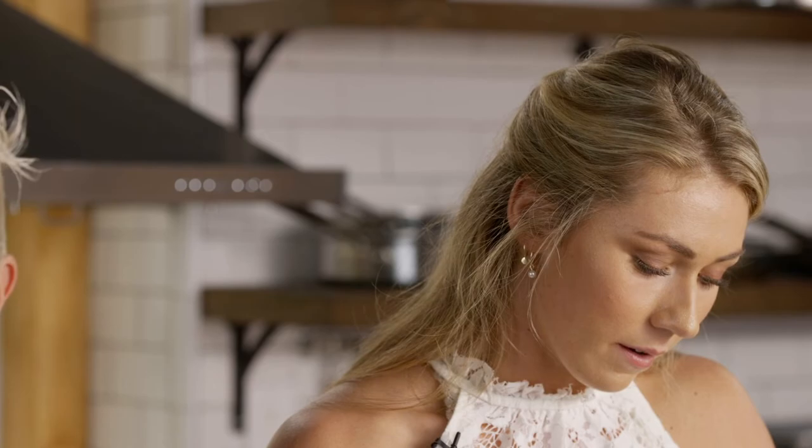Chefs love pasta, and so do skiers. It's so good. Thank you. If you want to check out this recipe, go to barilla.com.